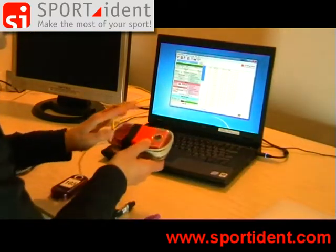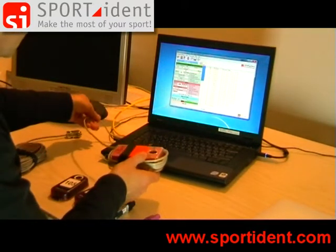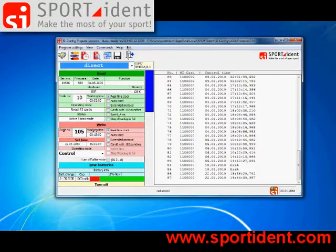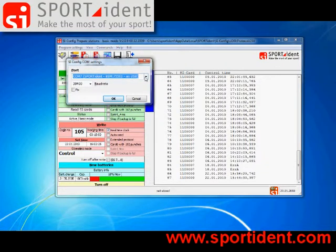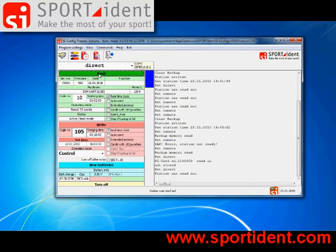First let's read out properties and settings of this station. This station is directly connected to the computer, so select 'Direct' from this menu. Direct is the normal setting state. We check if the station is connected to the correct COM port using the COM port setting menu. COM7 - Sportident station is detected.